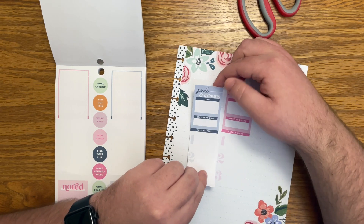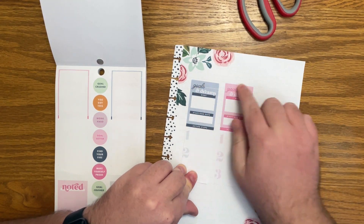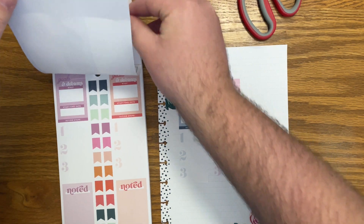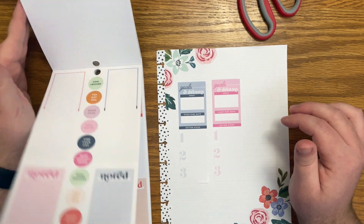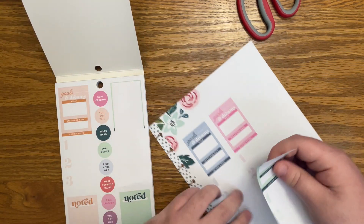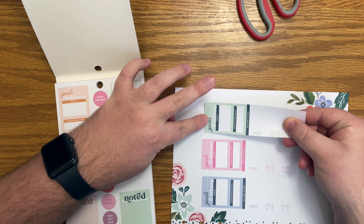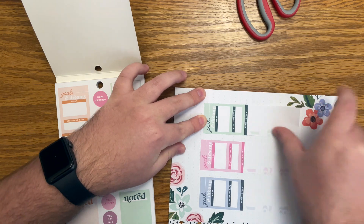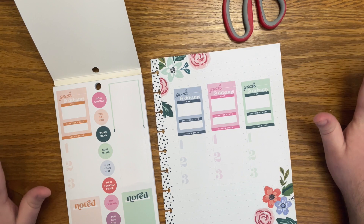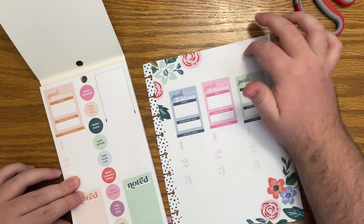Let's do the blue one here. Oh, it's a little bit off — I didn't line it up perfectly. So what we'll have to do, because I don't want to risk ripping it up — that's a big sticker — let's pull this one now and just try to line it up with the blue one. That was a little bit below the pink. Okay, I like that. I think that works well and looks good. So up here we'll write Q2 goals somewhere.